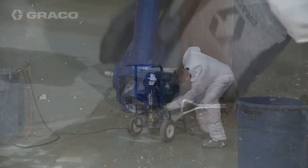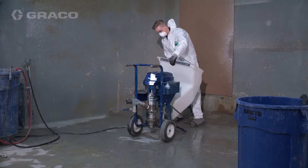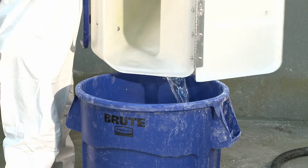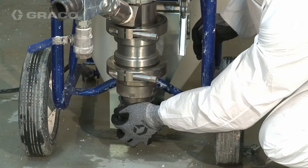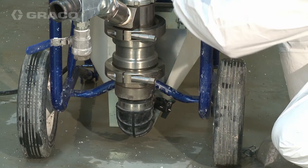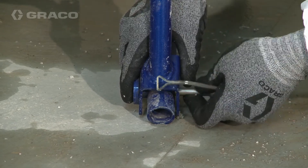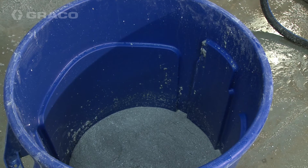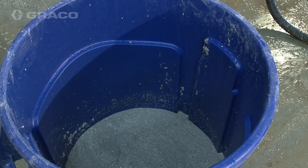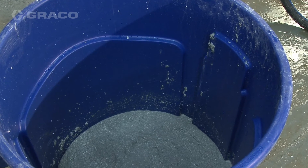Remove hopper and drain remaining water from pump. Reattach pump to hopper. Dispose of all waste material in accordance with local rules and regulations. See manufacturer's safety data sheet for additional information.